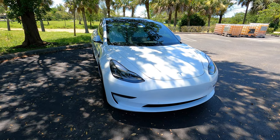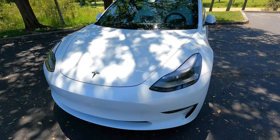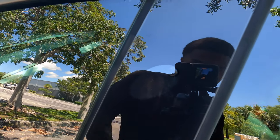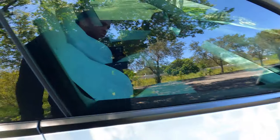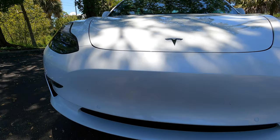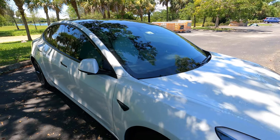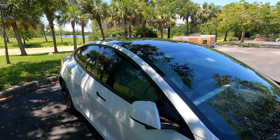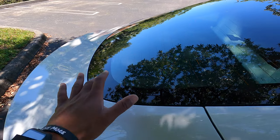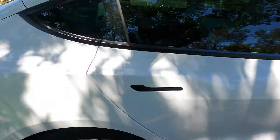My favorite thing about the exterior is honestly how simple it looks — this thing looks really simple, doesn't have too much going on. There are a lot of cameras — there's one here, there, right here, right there — and I'm sure I'm missing some more. Another favorite thing I like about this car is the panoramic roof. Look at that — it's a nice moon roof, literally the window just turns into the roof. That's one of my favorite things on the outside.